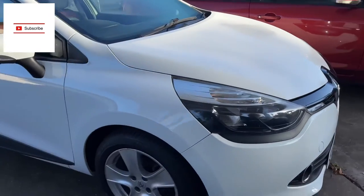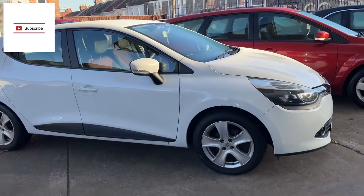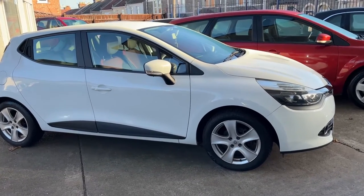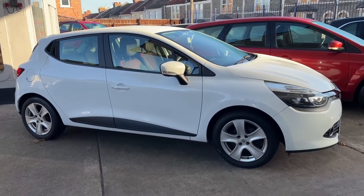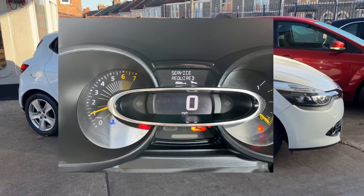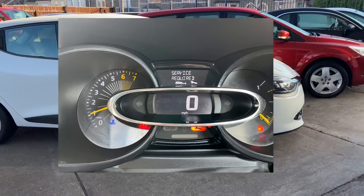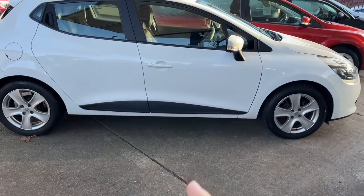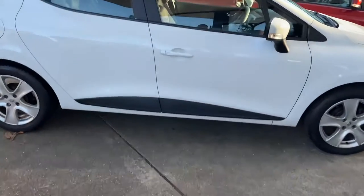Hey guys, welcome back to the channel. So today we have a 2013 Renault Clio. When it came in to us, it had the 'service required' message on the dashboard along with the orange or amber spanner light — they were both illuminated, so they both require resetting. We've done the service, so it's time to reset it.